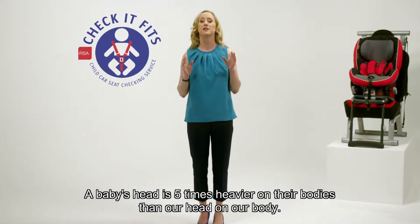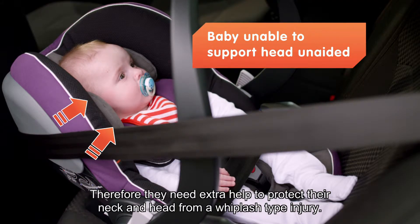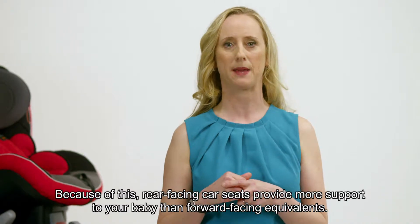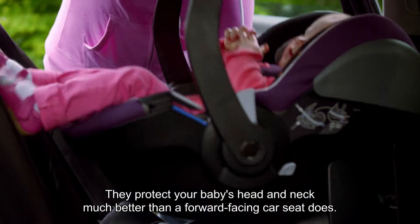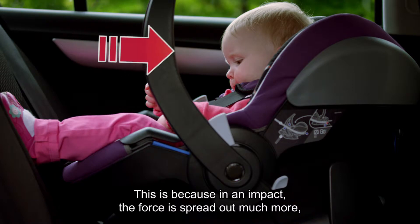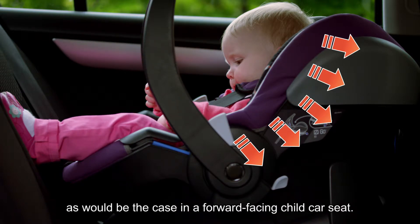A baby's head is five times heavier on their body than our head is on our body. Therefore they need extra help to protect their neck and head from a whiplash type injury. Because of this, rear facing car seats provide more support to your baby than forward facing equivalents. They protect your baby's head and neck much better, because in an impact the force is spread out much more rather than being focused completely on the baby's neck, as would be the case in a forward facing child car seat.